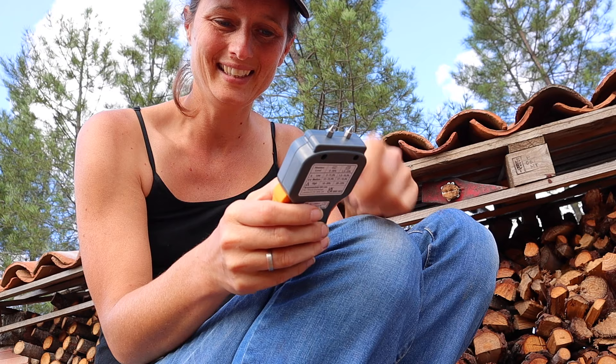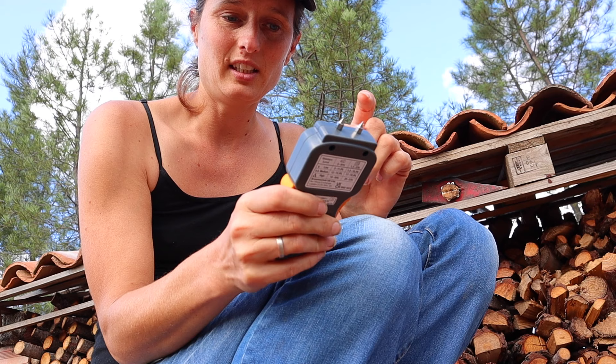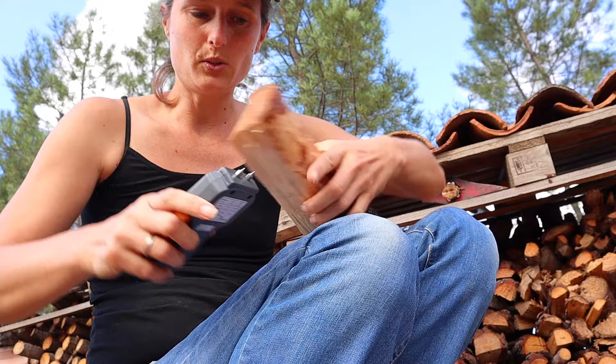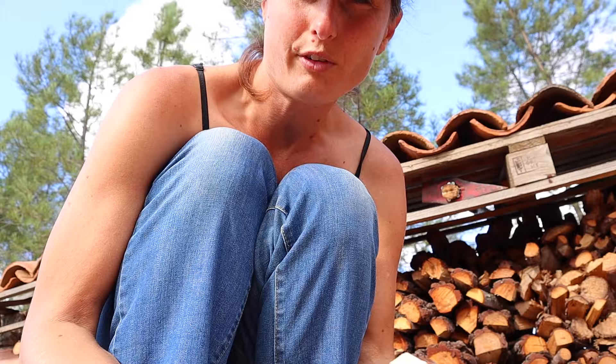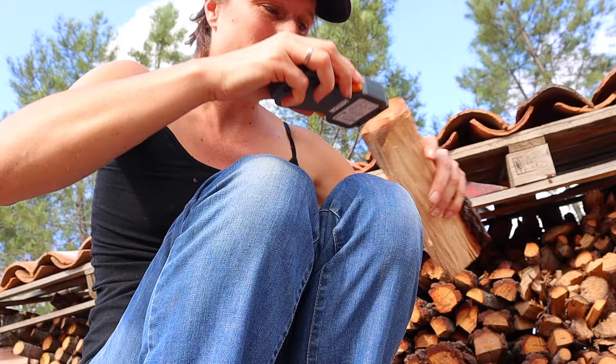The device turned off on me — it hadn't been used in a while. So I turned it on again — it says zero percent. Then these points we press into the wood as far as we possibly can. It says 7, but if I push very hard it says 10, which is dry enough — below 20 is good enough for use, and below 10 is even better. You also want to try the ends, and that says about 8 or 9, so this part is dry enough.